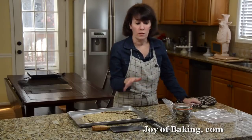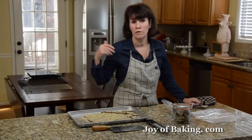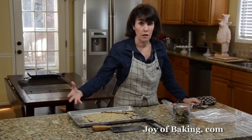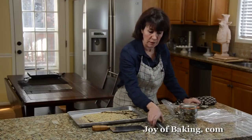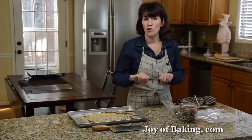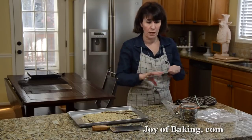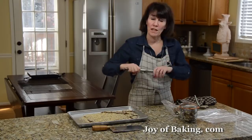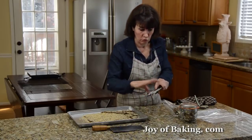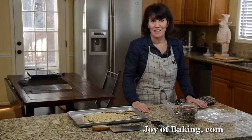You can store the toffee for at least 10 days to 2 weeks, either at room temperature or in the fridge. You can make it in large batches. One last tip: always store your candy thermometer carefully — don't throw it in a kitchen drawer where it can bang around, because that will wreck it. Until next time, I'm Stephanie Jaworski of JoyofBaking.com.